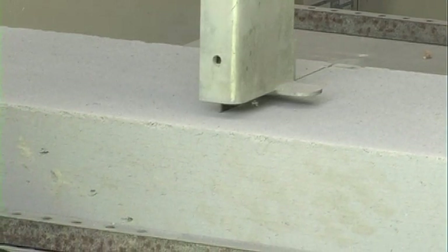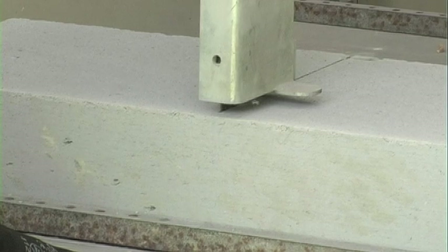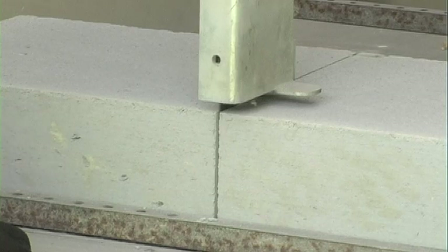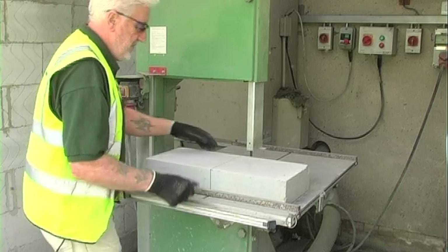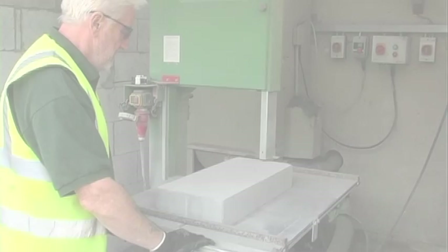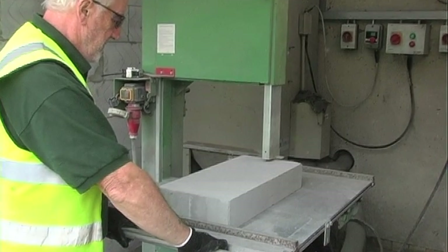The alternative is to use a mechanical saw, either a band saw or circular saw. This gives a very quick and precise cut and you can also cut multiple blocks at a time. On this particular machine I can cut three blocks at a time, so it's a very efficient way of cutting on site.